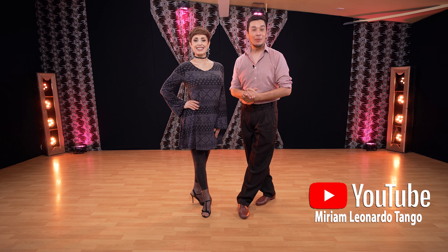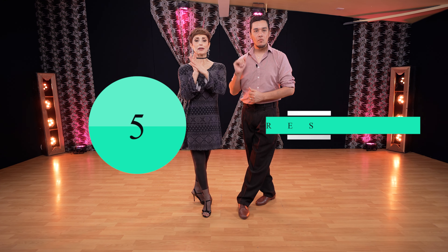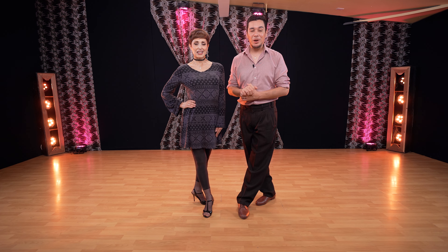Hello and welcome to our YouTube channel Miriam Leonardo Tango. Today we are going to show you five basic figures that you need to know to start dancing tango argentino. Now enough talking, let's show you this right away.